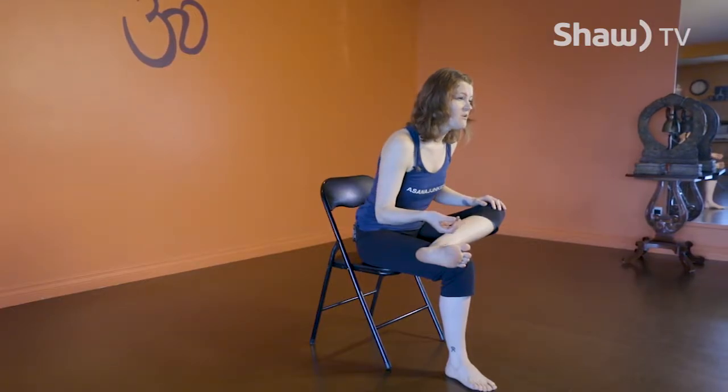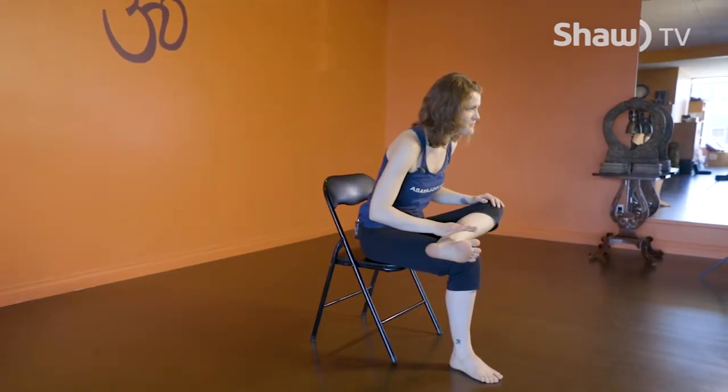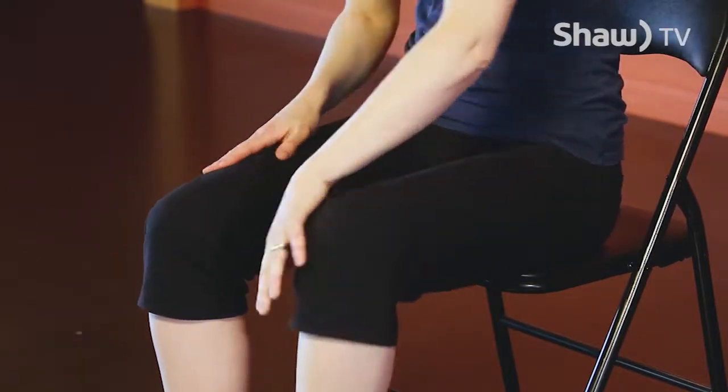Inhale to come back up and be gentle as you release that foot. Then do the same thing on the other side — left ankle on top of the right knee, flexing the foot to safeguard the knee. Inhale to sit up tall, exhale to fold forward. You might notice a more intense stretch on one side than the other — that's perfectly natural. As long as you can still breathe through the stretch, that's the most important thing. If it's painful, feel free to skip.